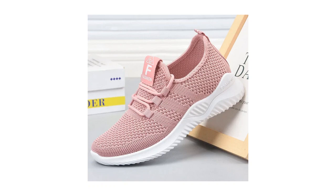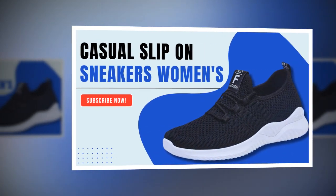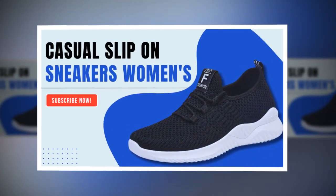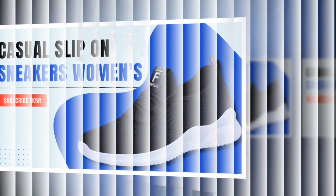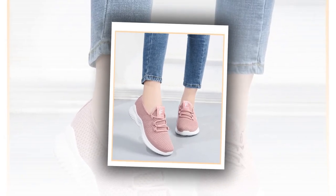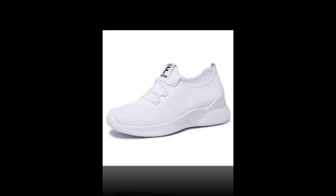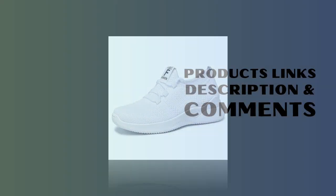Overall, I am super impressed with these women's casual slip-on sneakers. They're stylish, comfortable, and perfect for everyday wear. If you're in the market for new casual sneakers, give these a try. If you enjoyed this review, please like, comment, and subscribe to my channel for more reviews and fashion tips. Also, visit the store, follow, and become a fan to enjoy exclusive discounts. Thanks for watching, and happy shopping!